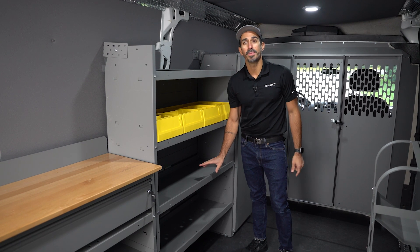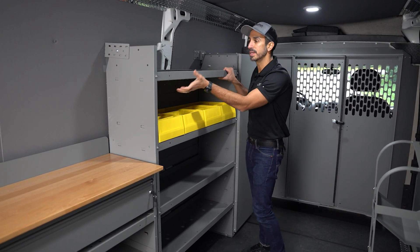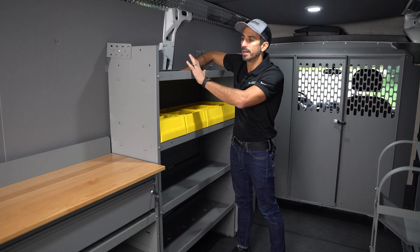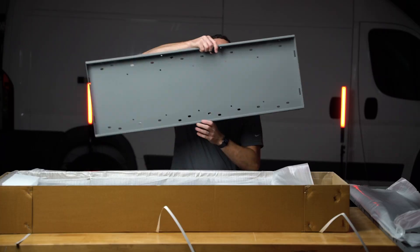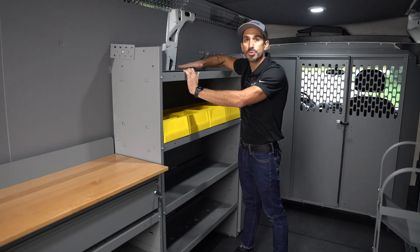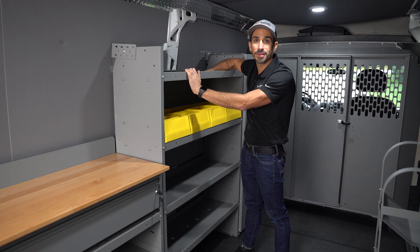Another fantastic thing about the Holman shelving unit is that these lips are adjustable on the shelf. You can either have it mounted like this where it's going to hold things nice and secure up top — things won't slide off the shelf — or if you need a little bit more of a flatter shelf surface, you can flip it around and have a nice, flat, smooth surface for your items that you're going to be storing on this shelf.